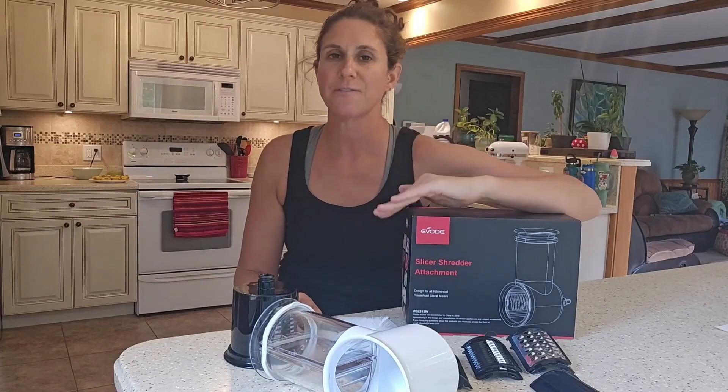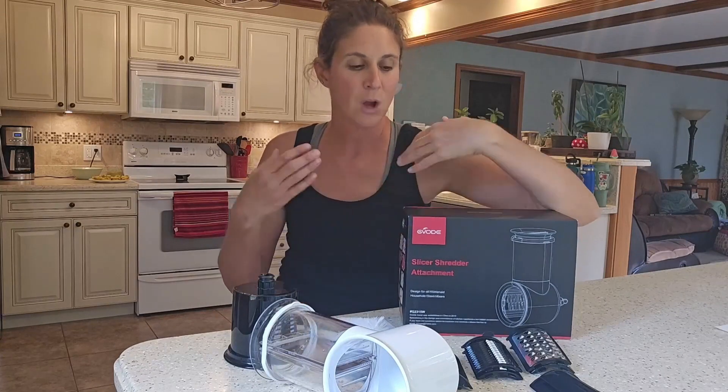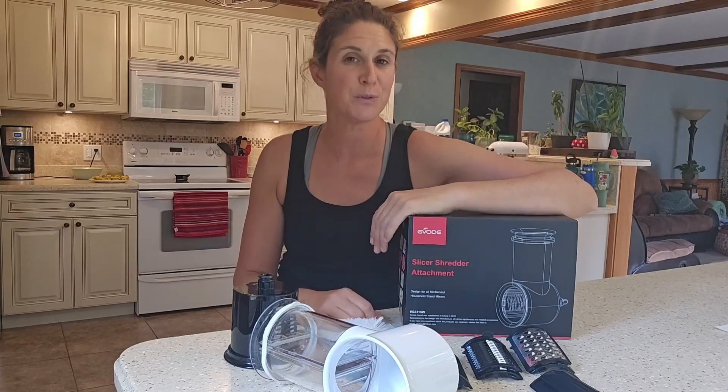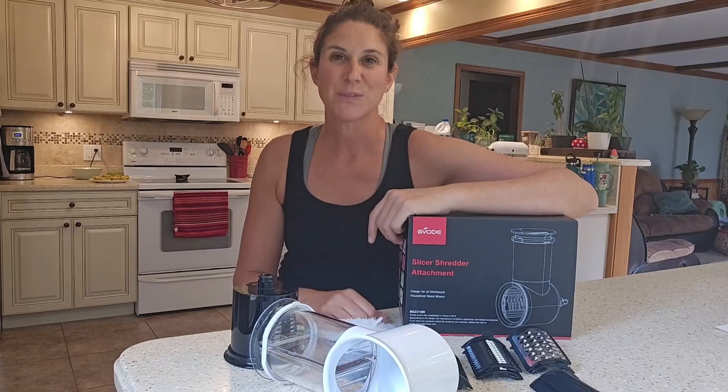This product is great because it comes with five different blades — you can do a lot with this. You can shred or cut so many different kinds of fruits and vegetables, including nuts, and clean up is easy. Thanks for watching my video.